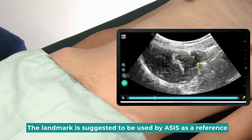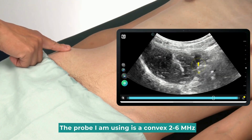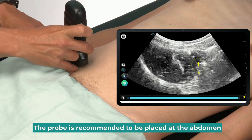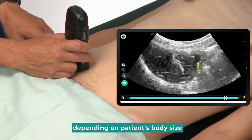The landmark is suggested to be used with the ASIS as a reference. The probe can be placed here. The probe I am using is a convex 2 to 6 MHz. The probe is recommended to be placed at the abdomen. The depth of the probe can be adjusted from 5 to 10 cm, depending on the patient's body size.